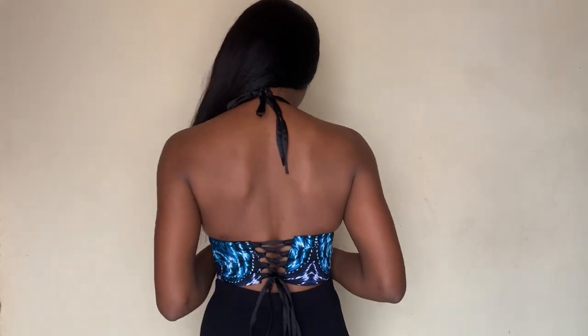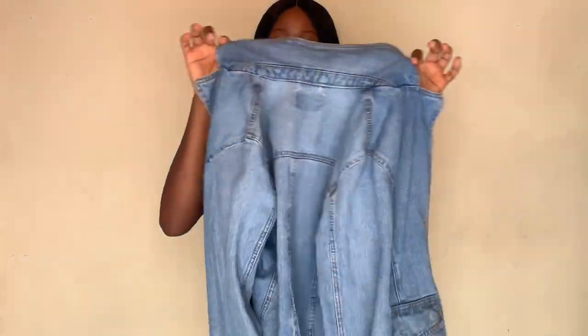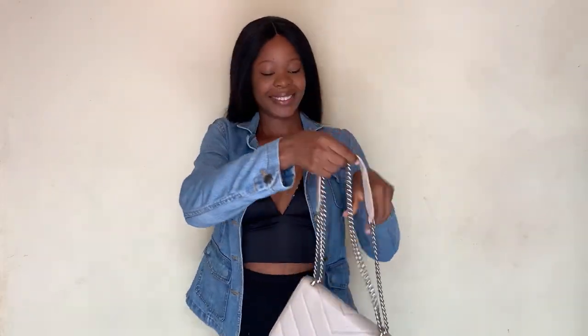Hi guys, welcome back to the channel. My name is Usetale and this is a fashion channel where I share pattern drafting tutorial videos on how to cut and sew, and some fashion related content. If this is the first time you are seeing our videos, you are specially welcome. On today's video I'm going to be sharing how I made this beautiful reversible bralette top — how I cut it and then the sewing process. Keep watching and let's get started.